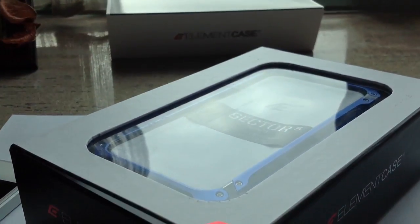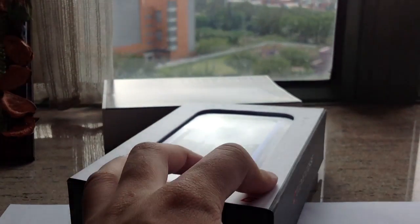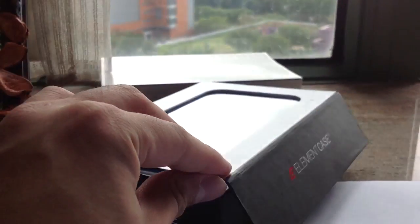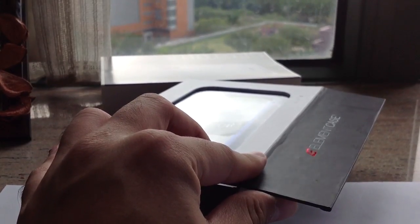This is the unboxing of the Sector 5 — it's a bumper with aluminum material. There's a metallic flip where you can flip it open. It's a nice element case.